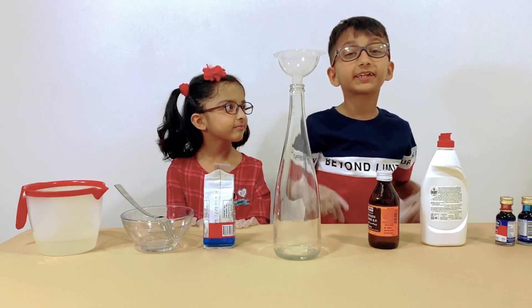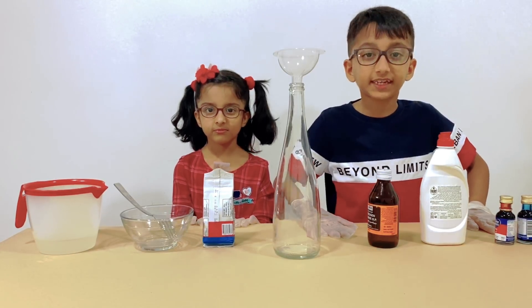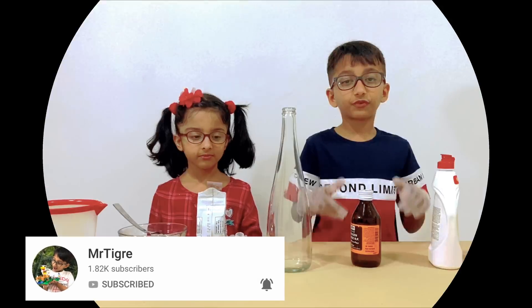Hi everyone, it's Mr. Deal. Welcome back to my channel and today we're going to demonstrate how to make elephant toothpaste. As you can see, we have our gloves on and we're all set.